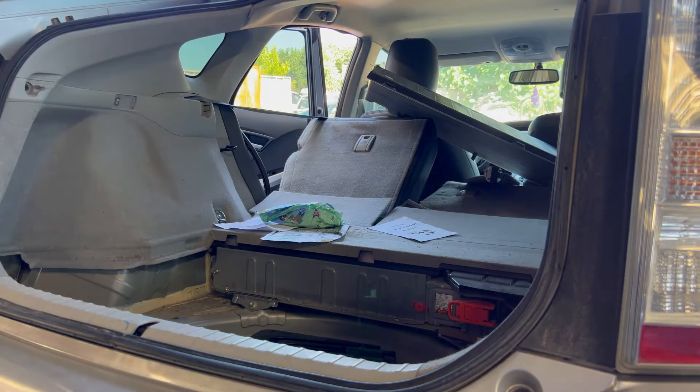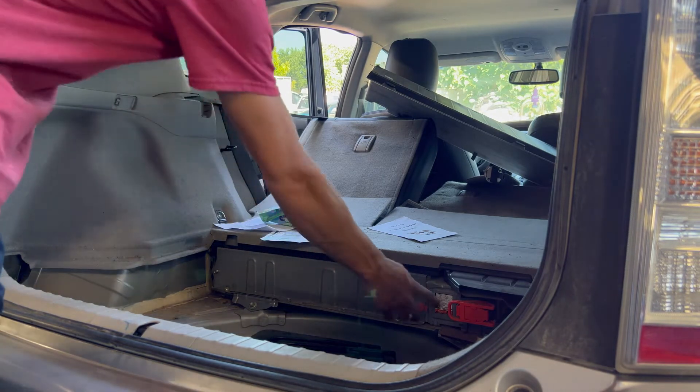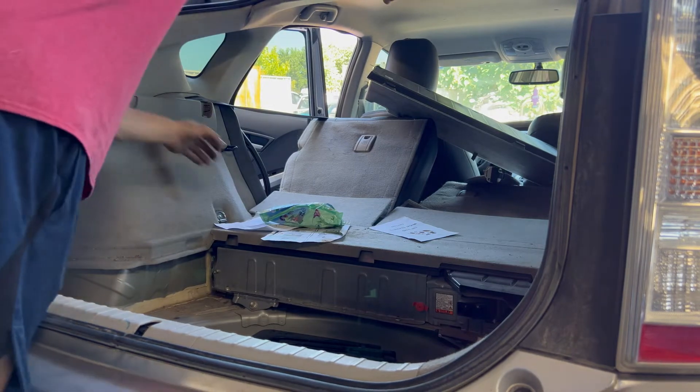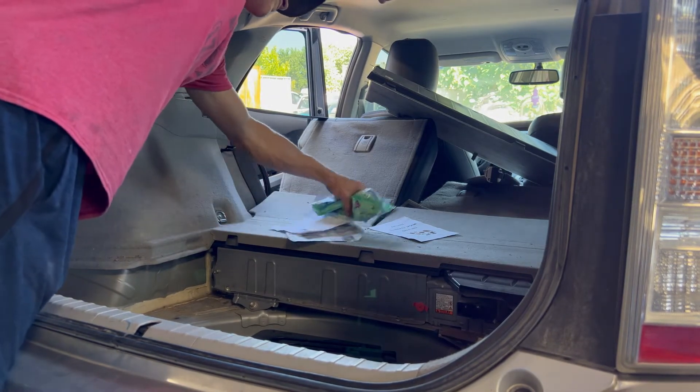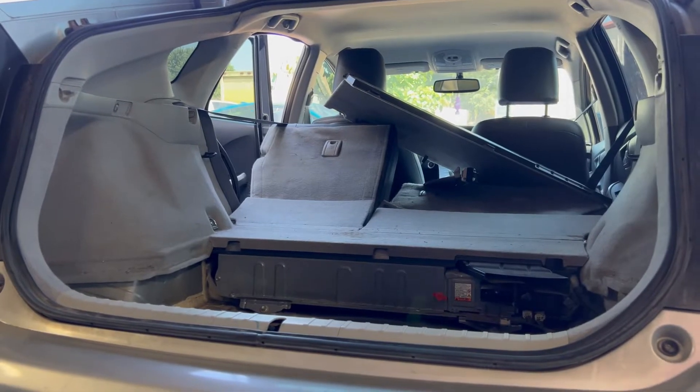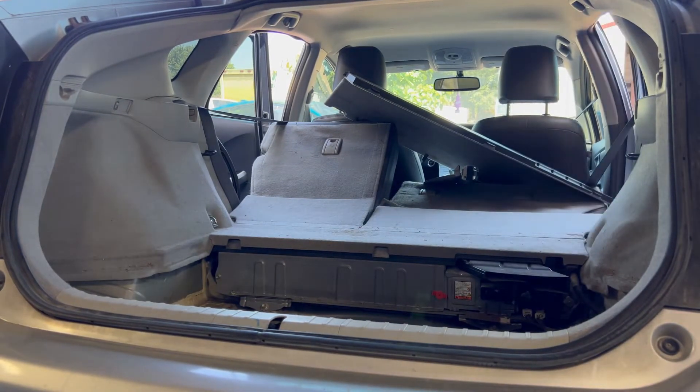Make sure to take this orange plug out before you work on the battery. If you do not take it out and you touch the high voltage lines, it will kill you.